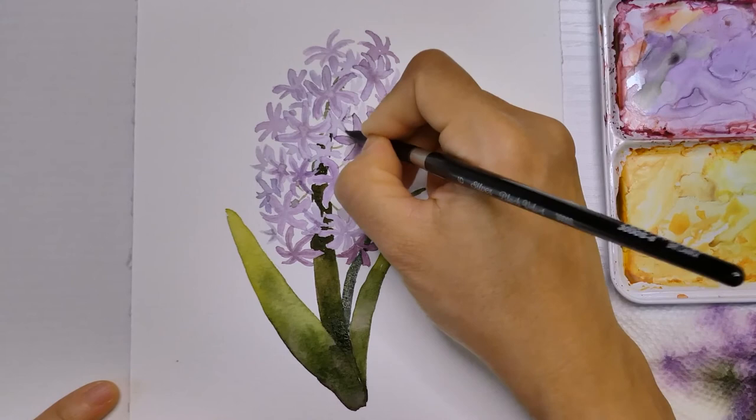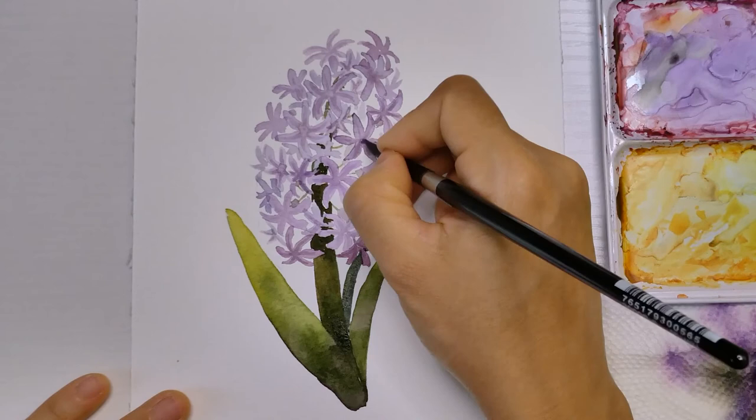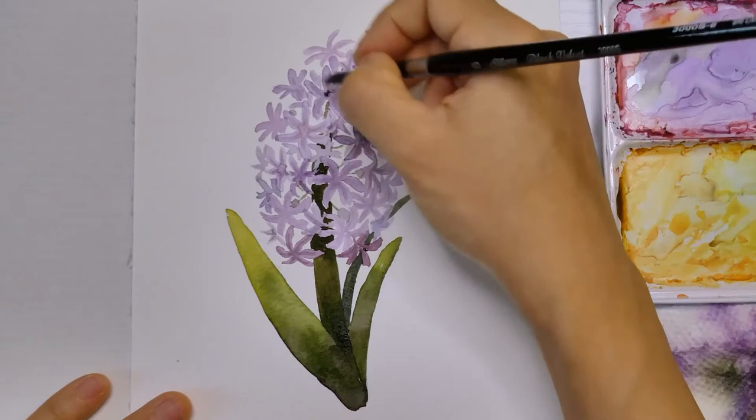After painting the last leaf on the back, I'm adding a few finishing touches — going back to add some contrast here and there, adding more textures, or even a few more petals to fill the gap. And now we're done!